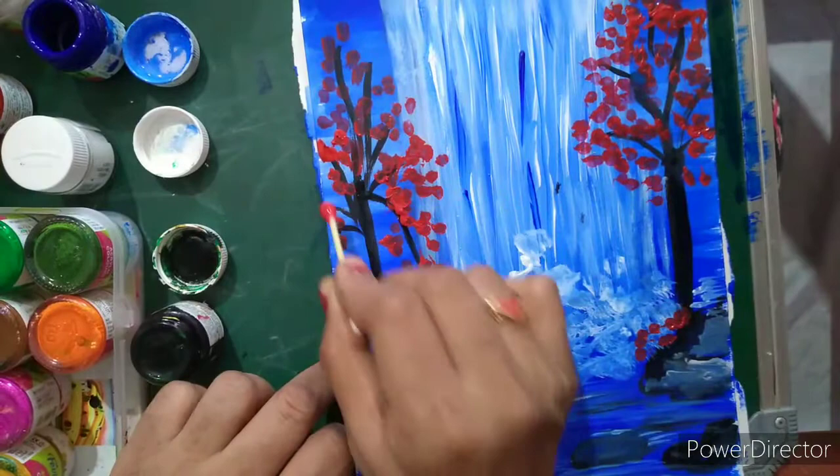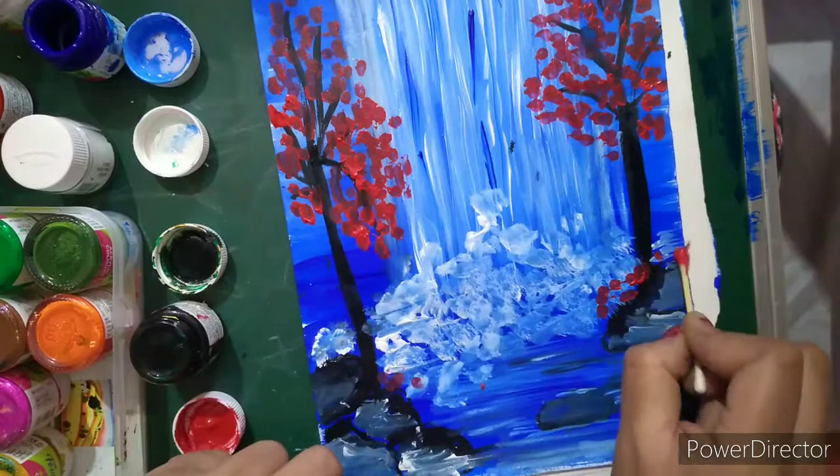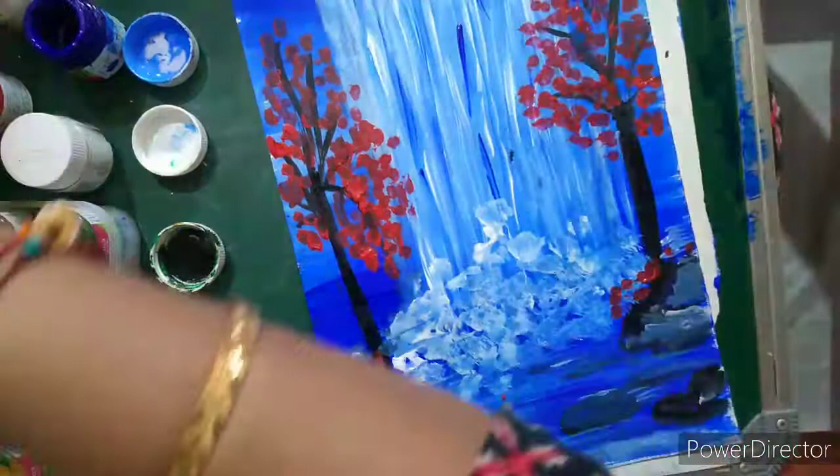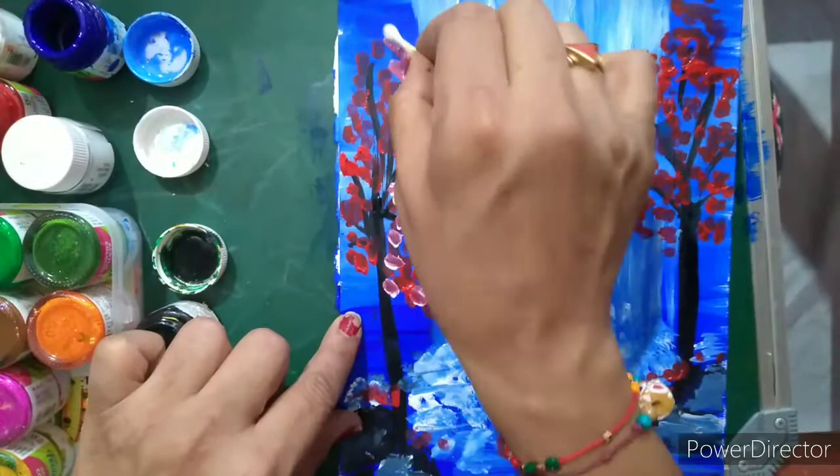This painting I am showing on a simple drawing sheet, but if you do it on a canvas sheet it will look like a framed artwork. Now I am going to use white color from the second side of the earbud and put white dots here — you can see there is automatic shading of the tree appearing.